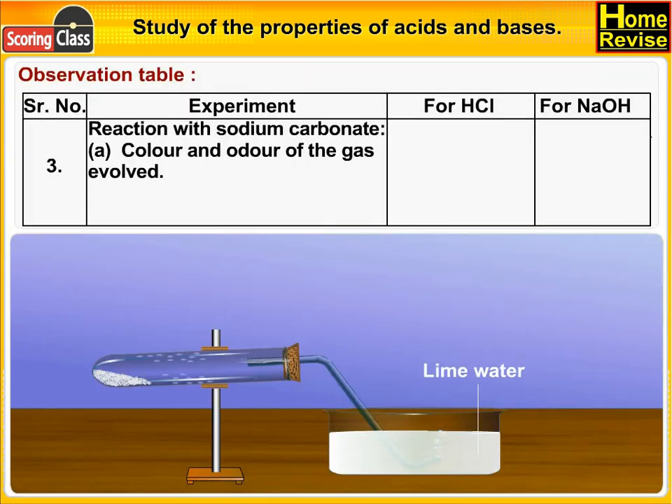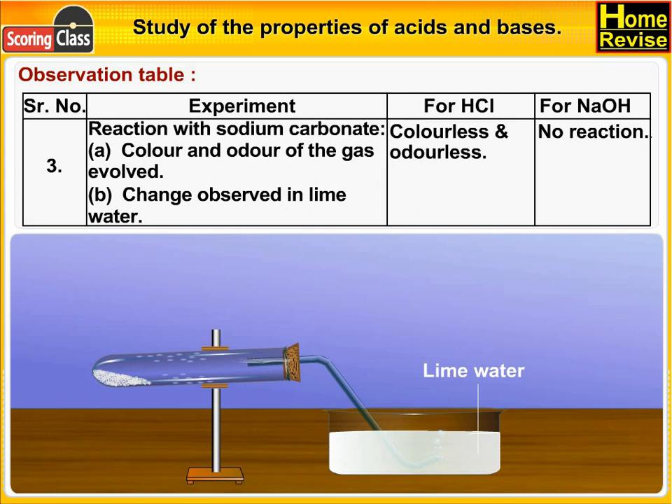Reaction with sodium carbonate — color and odor of the gas evolved: in the case of HCl, gas is colorless and odorless; in the case of NaOH, no reaction. Change observed in lime water: in the case of HCl, lime water turns milky — the gas evolved is CO₂. In the case of NaOH, nothing happens.